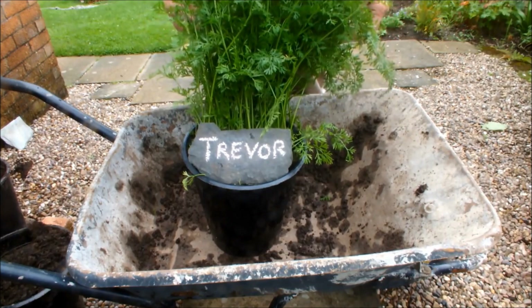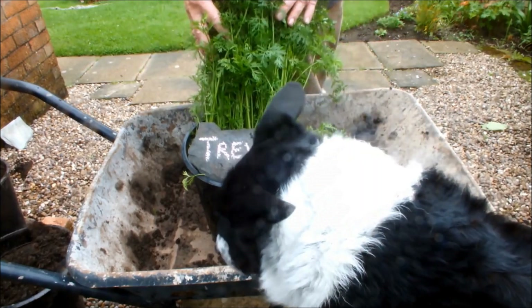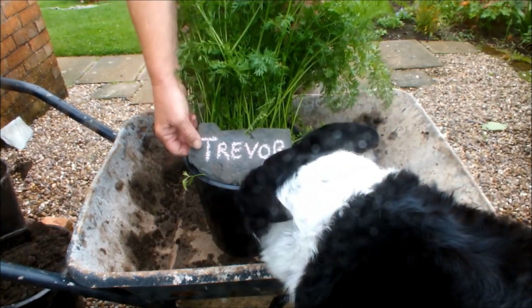So this is Trevor. I lifted some Trevor a week or two ago and I was absolutely astounded by what I got. Let's hope this pot does just as well.